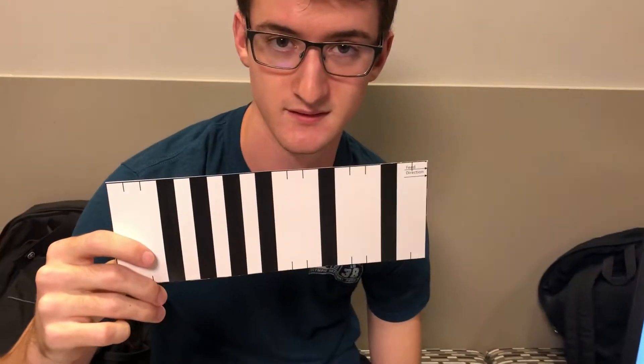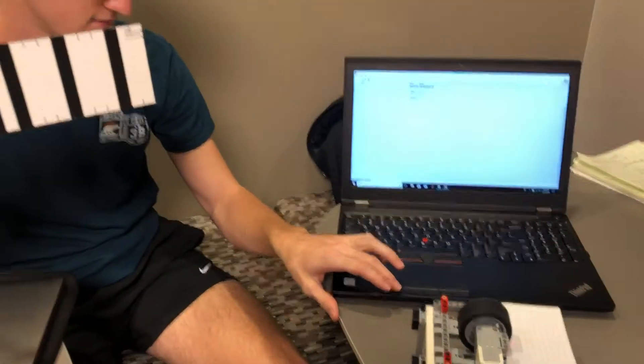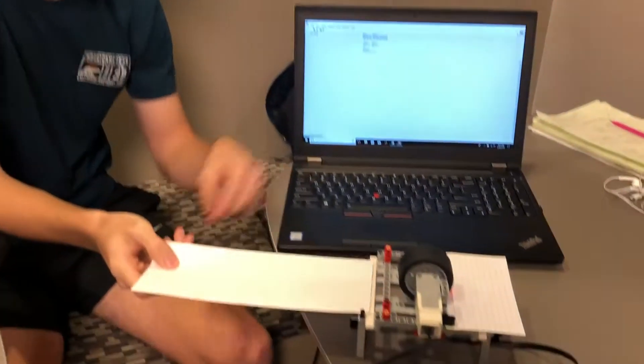Here is our barcode, and now he will insert the barcode into the barcode reader.